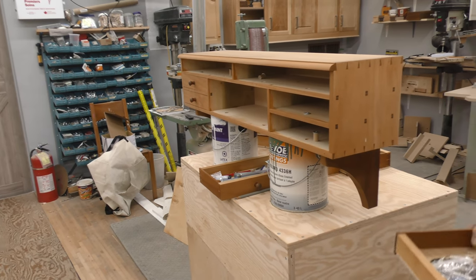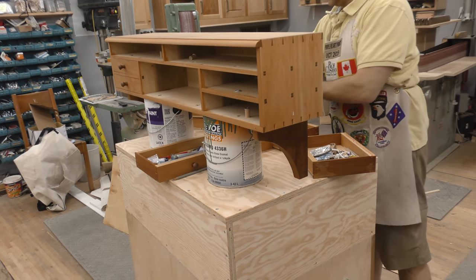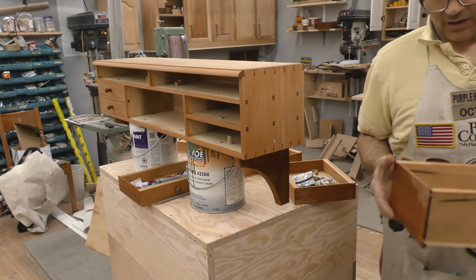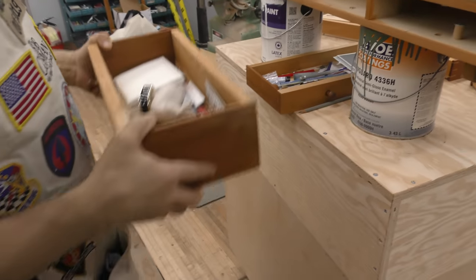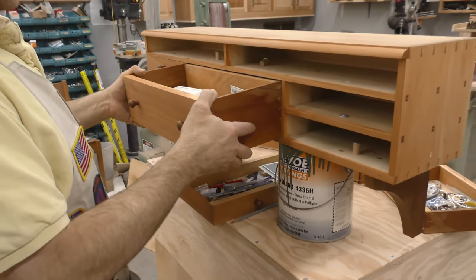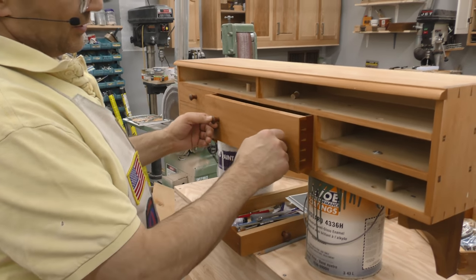Anyway, these drawers aren't so bad in terms of the size, but when you get into a long, skinny drawer like this — it's wider than it is deep — you don't have a whole lot of reference to keep it from jamming. So you've got to be right on the money.